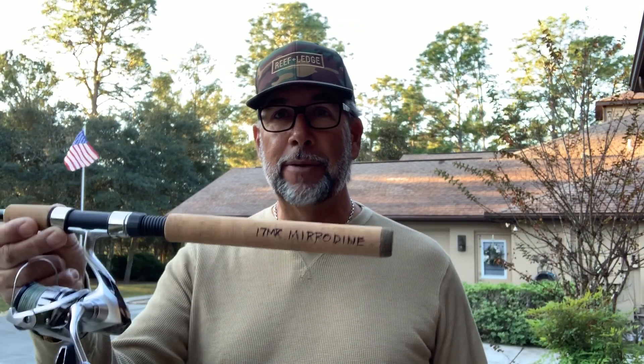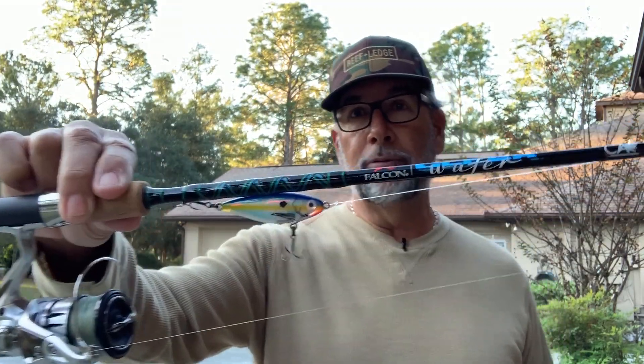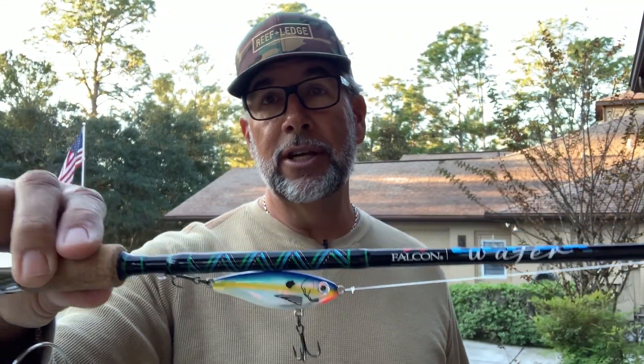What I like to do is label the rod. This rod is my 17MR mirrodine rod — I put it on with a Sharpie. This happens to be the SWS-7M, a spinning rod in the Clearwater Series for Falcon. I prefer it for throwing mirror lure mirrodines, but it also does a good job throwing the Headlocks jig with a three or four inch paddle tail, or the EZ Shrimps. It does a good job on all those.